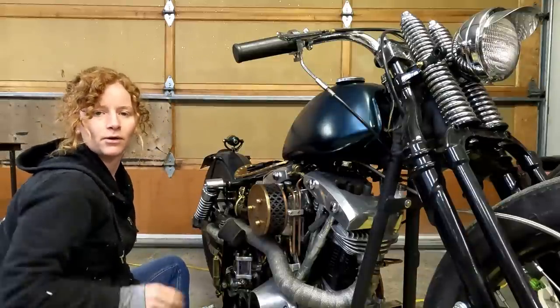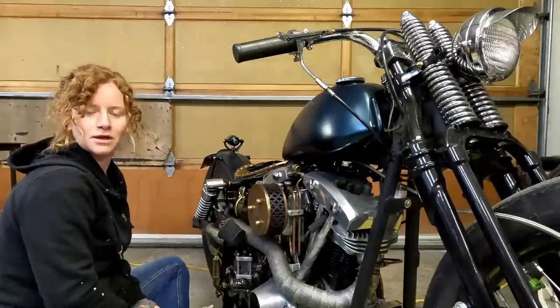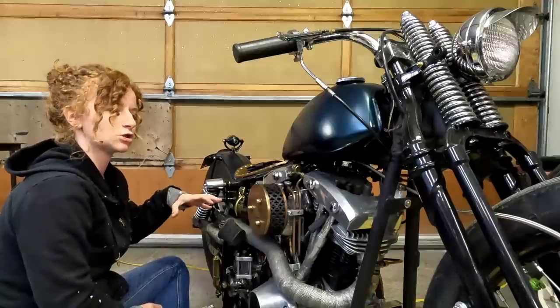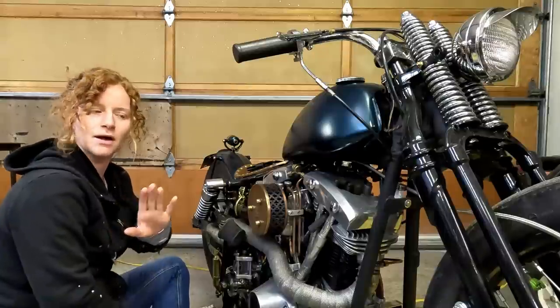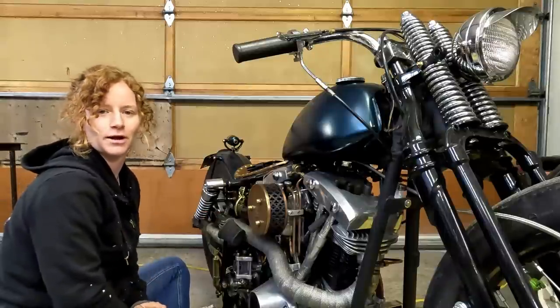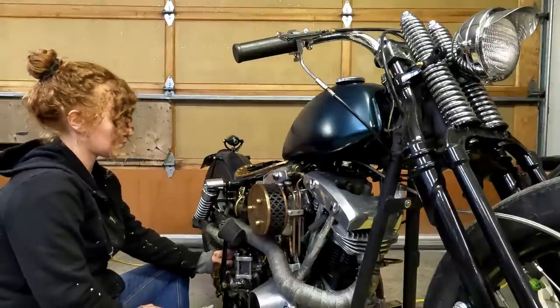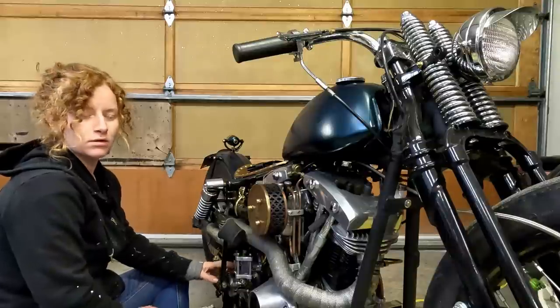Hello everybody, and welcome back to my channel. So as some of you might have seen with my posts and a little short that I put up, my shovel head left me stranded the other day. First time ever in six years of riding my shovel head has it ever left me stranded. And something has broken inside of my kicker box here.